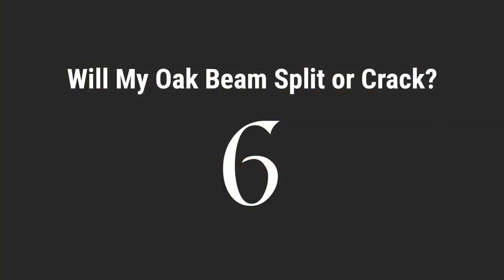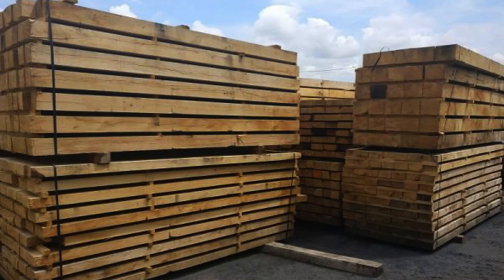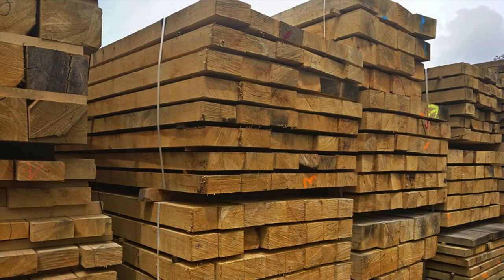Number six, will my oak beam split after it's been installed? All of our mantles are handcrafted from air dried oak beams. The air dried process reduces the moisture of the oak, meaning that any cracks that form will be less deep than they would be with green or unseasoned oak.